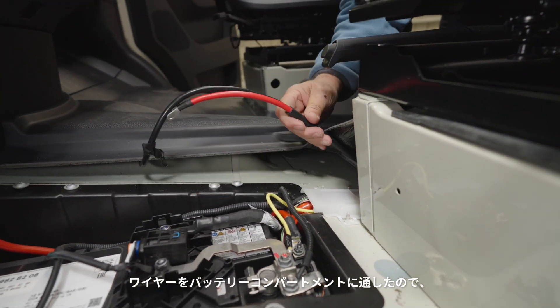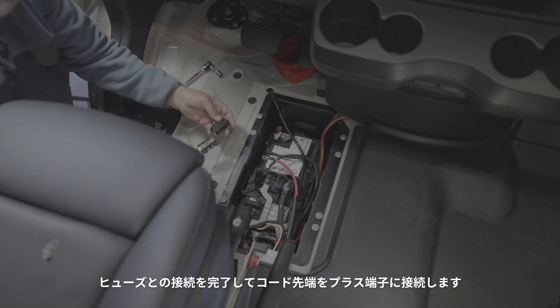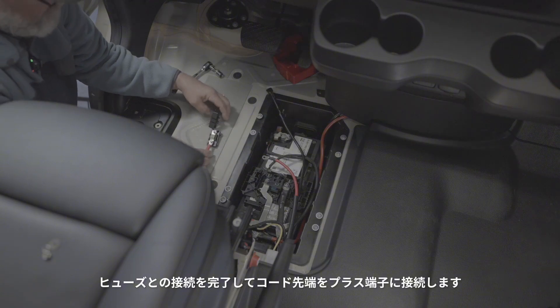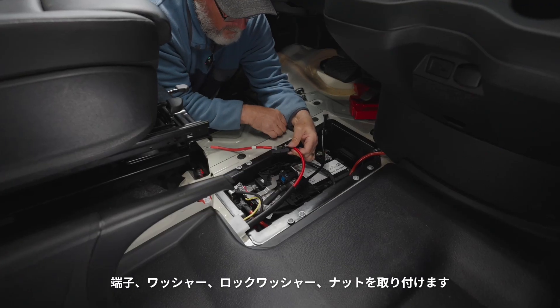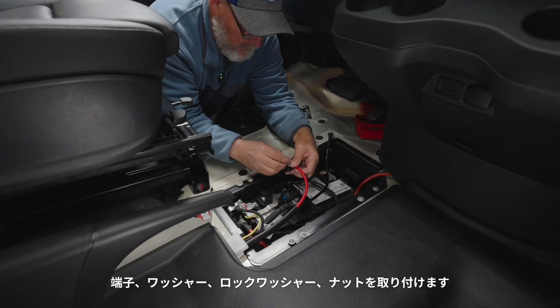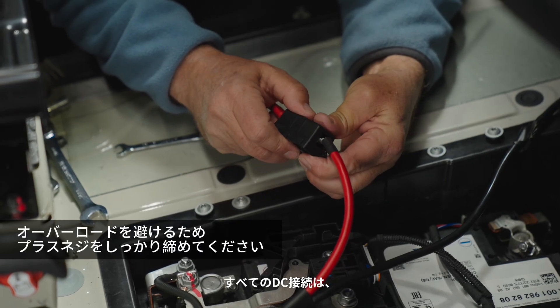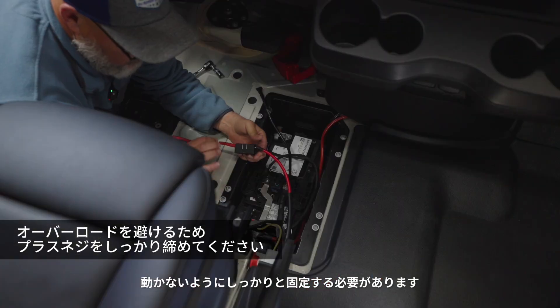Now that we've got our wires run into the battery compartment, we can reattach the fuse and the connection — putting the terminal back on, the washer, the lock washer, and the nut. All of our DC connections we want to have tight so that there's no movement.